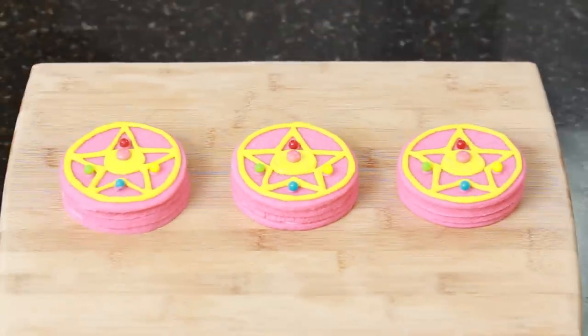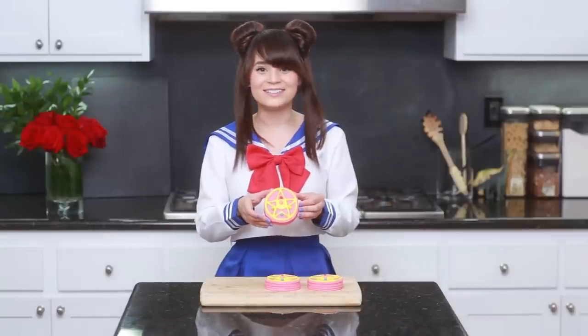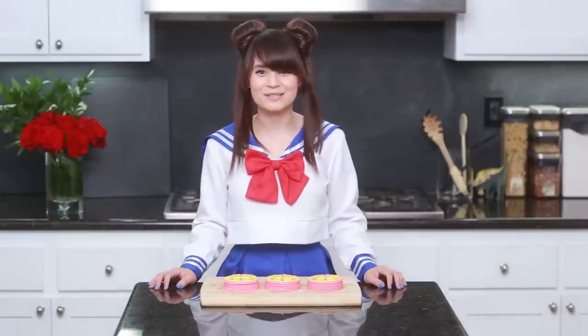Ta-da! Here are our Sailor Moon brooch piñata cookies — I hope you guys liked them! These were really fun and easy to make, and look at these — they're so cute! I will be posting lots of pictures of these cookies on my Facebook, Tumblr, Twitter, and Instagram. And if you guys make Sailor Moon themed treats, please send me your photos — I love to retweet them and blog them. It just makes my day! Thanks again you guys, bye-bye!